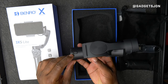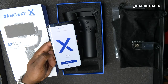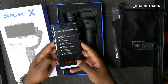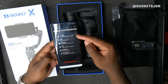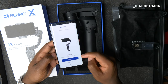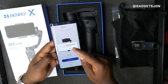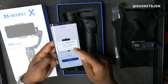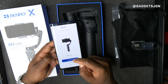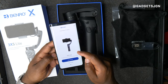The gimbal itself is quite small, compact, and reasonably lightweight. It doesn't appear to have a removable battery — looks like you charge it from the port. Let's take a look at the Benro gimbal app. You need to allow it to authorize your camera, mic, storage, GPS, internet, and Bluetooth.